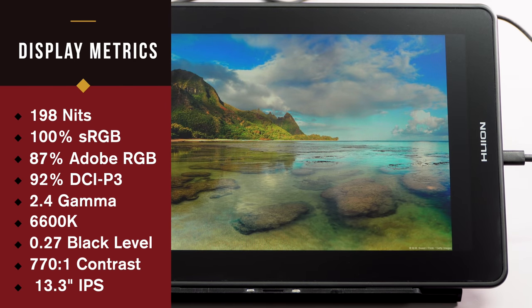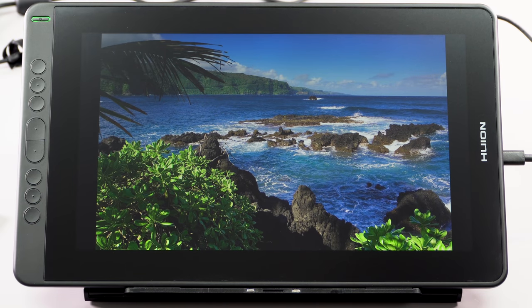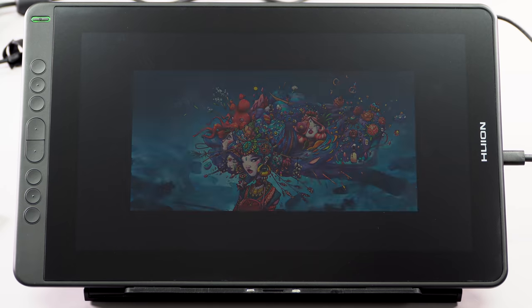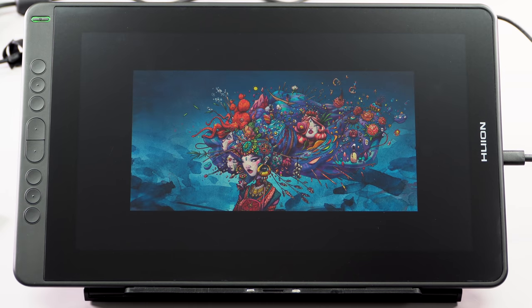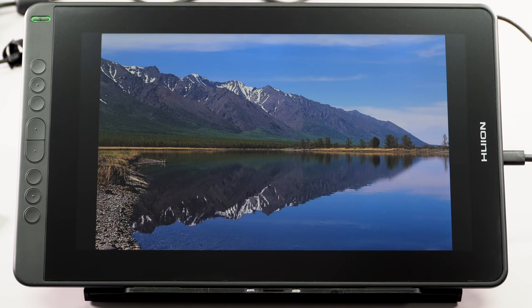It's pretty wide gamut too — it's got almost 90% of Adobe RGB. We're pushing into territory where it's a lot like the Wacom Cintiq Pro 13, which is $799, in terms of color gamut, laminated display, level of pen pressure support, and also having tilt on board. That's why I'm really starting to get pretty excited here.